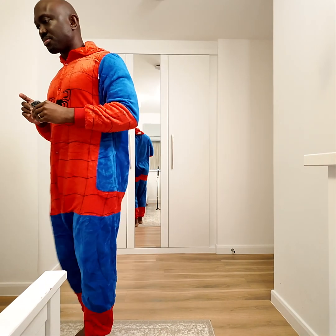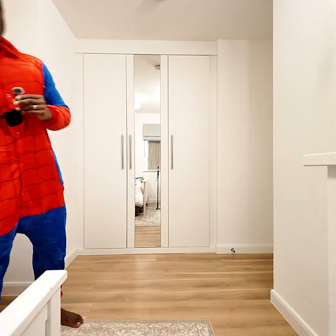What's up, day six baseline fitness — here we go! Feeling like Spider-Man today.